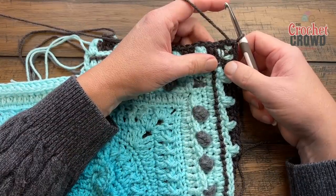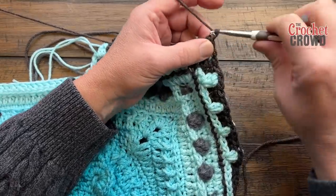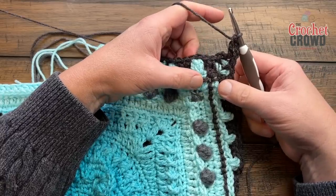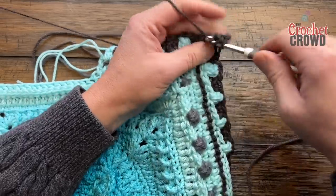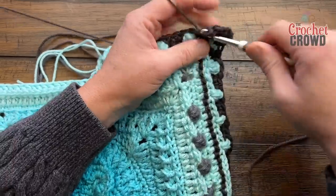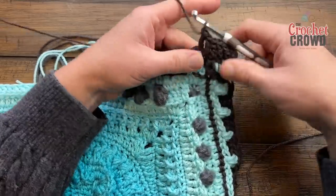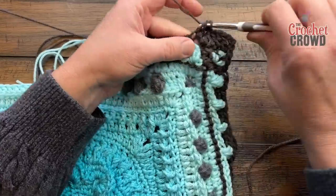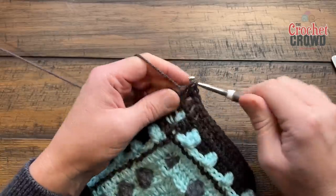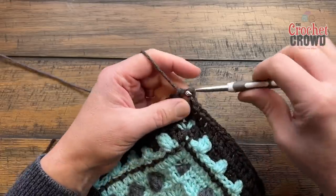Round 22 is the same as the double crochet round from before. Chain up three and one double crochet into the same one — corners will be two double crochet, chain two, two double crochet. Double crochet in each stitch and also in all chain-one spaces all the way across to the next corner. Make sure you fill in those spaces above the popcorn to make it look complete. Please do this all the way around for round 22, then join.